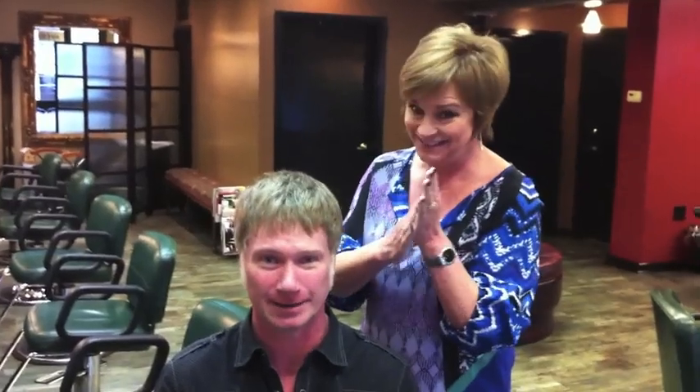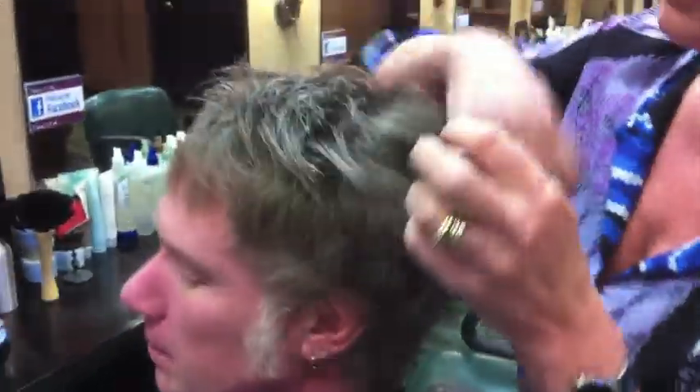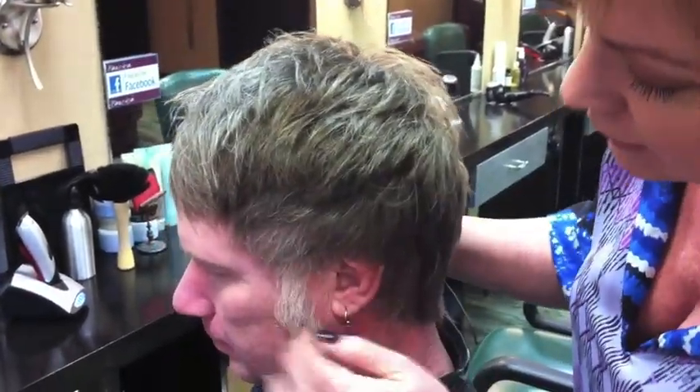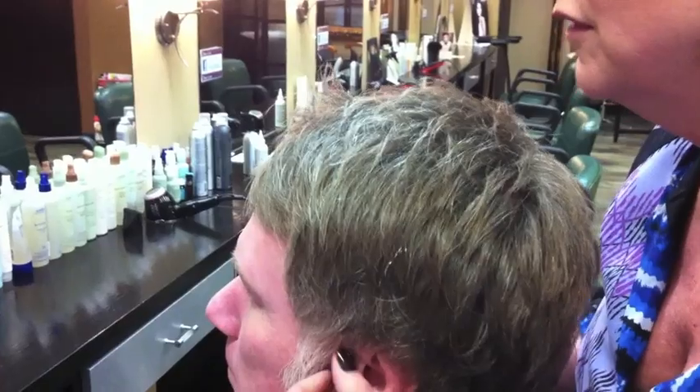And what the grooming clay, or man clay, does — can you take your glasses off just a minute — is it's a flexible hold. So emulsify it in your hands, which means, guys, rub it together between your hands. And then just start putting it in your hair — you want to put it all the way through your hair. Some people put product just in the spot they think needs attention, but really it needs to go all the way through. And don't forget your sideburns. Jim's got great sideburns, but don't forget your sideburns because sometimes they get a little wild looking too.